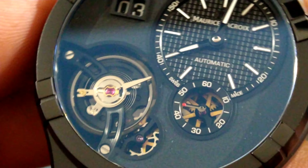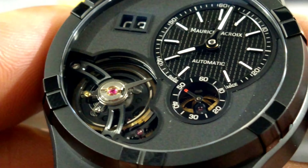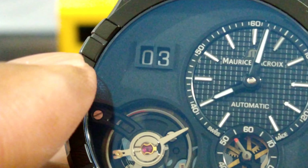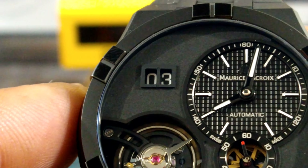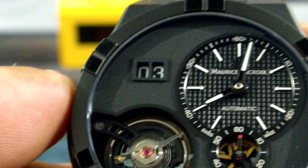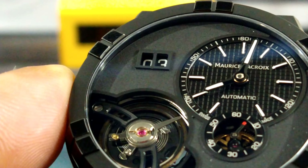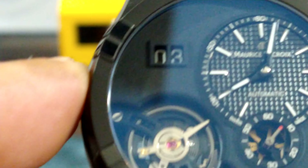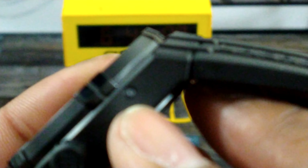Beautiful sand-blasted dial on here. Then you have a date wheel at about the 10 o'clock position — on any other dial it would be at a different position — with a square raised box, real nice the way they did that, and black wheels with white printing.